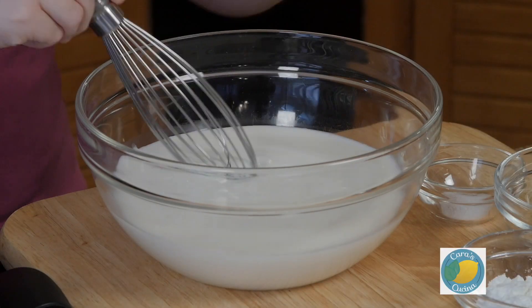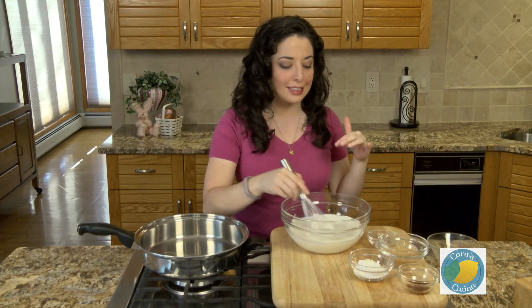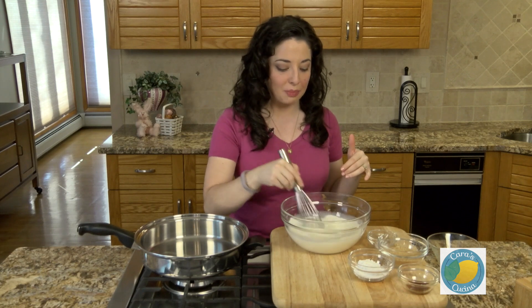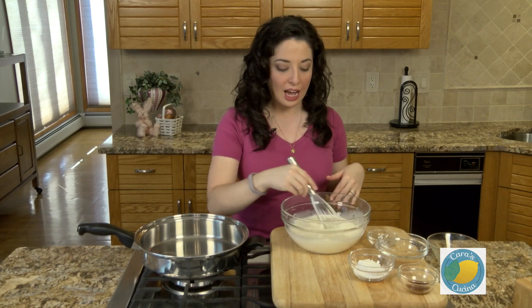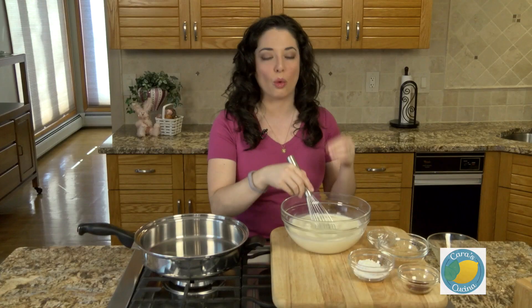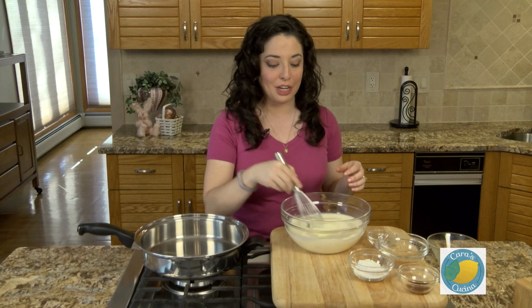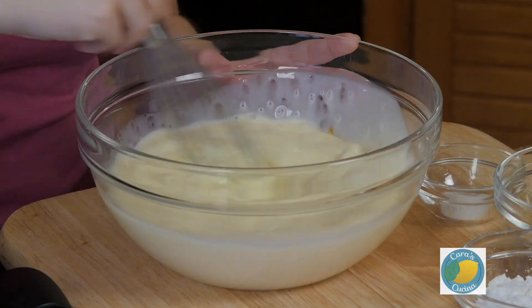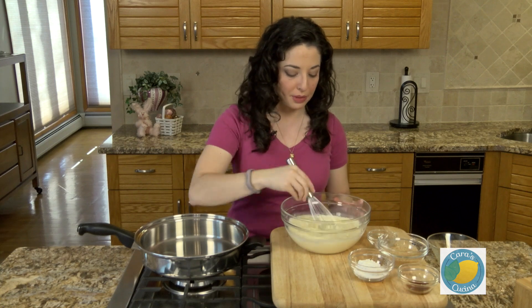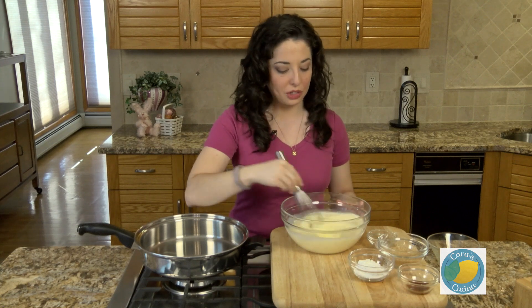I will admit to you guys, the filling portion is not exactly my grandmother's recipe. She used to use an instant vanilla pudding and certainly you could use a version like that as well. I just wanted to make something that had more whole ingredients in it and show you guys a bit of a better way to make this. So we want to make sure those yolks are broken up and well mixed into our milk.